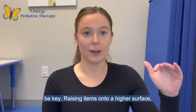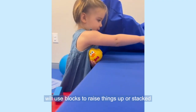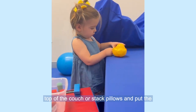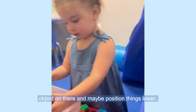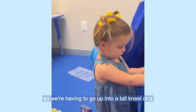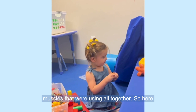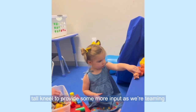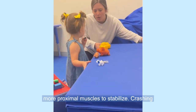Raising items onto a higher surface — we'll use pillows, or a lot of times in clinic we'll use blocks to raise things up or stacked mats. But you can easily put them on top of the couch or stack pillows and put the object on there, and maybe position things lower, so we're having to go up into a tall kneel or a half kneel position to increase the amount of muscles we're using altogether. Here you see us popping up onto that tall kneel to provide some more input as we're teaming more proximal muscles to stabilize.